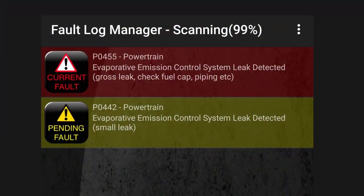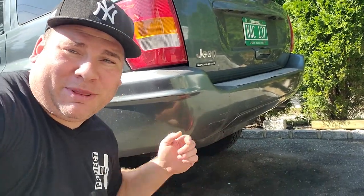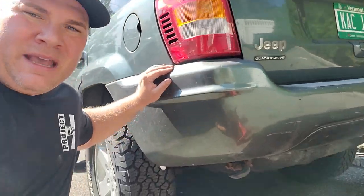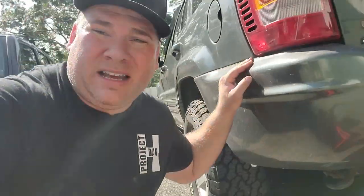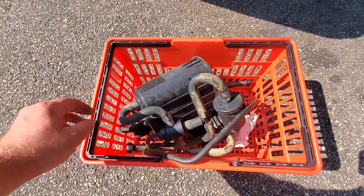I'm ready to take off this bumper so I can mess with this trailer hitch — that's going to be in another video. But right now, since I'm taking off this bumper cover, I gotta take a look at what's going on inside this really rusty box. That is my EVAP canister, and it could be leaking and causing my check engine lights.